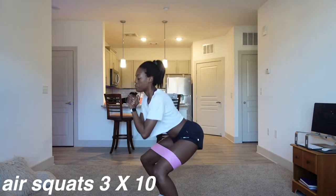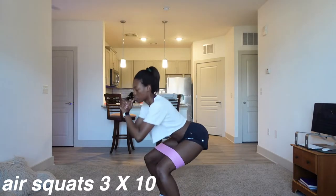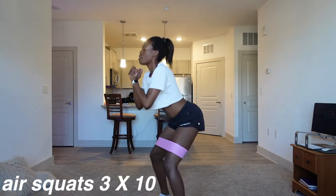So now we're doing the good old air squats. Squats are good for everything, so that's kind of self-explanatory. Enjoy.